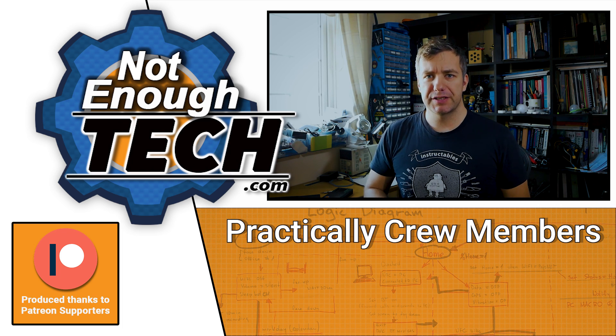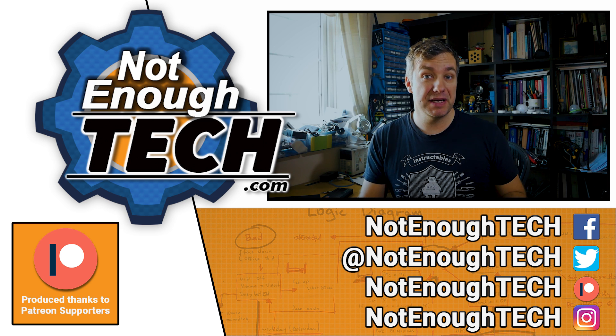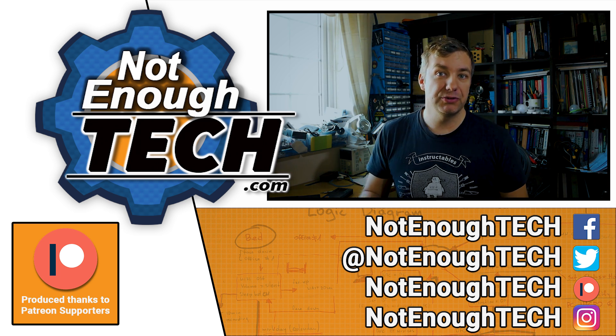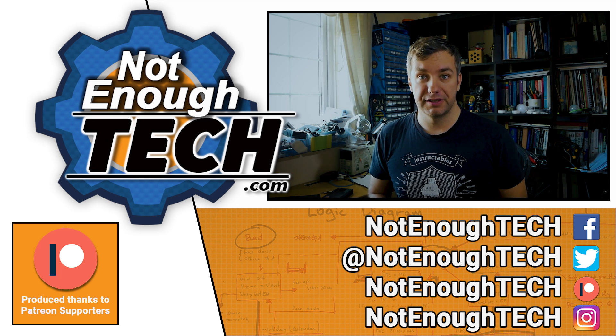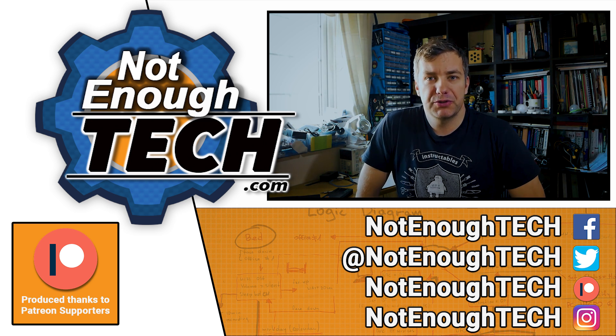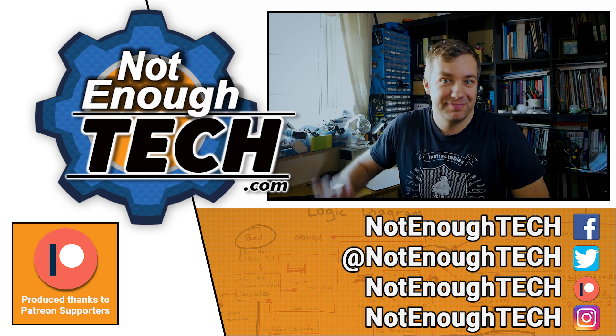As usual, I do not have a posting schedule, so if you're interested in any of my content it's best to follow me on any social media of your choice — that way you'll get notified when a new article is out or when I release a new video. That's probably everything I've got for you today, so thanks so much for watching and see you in the next video. Take care! Bye!